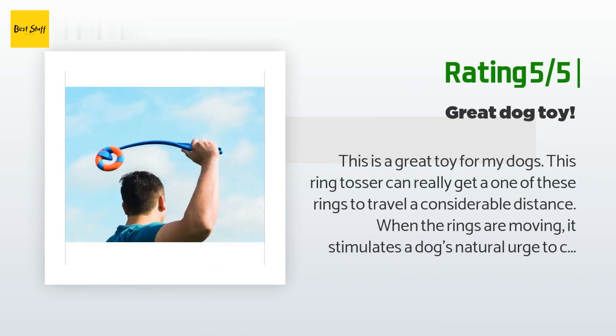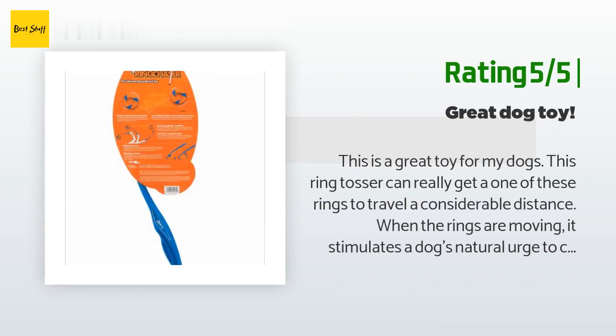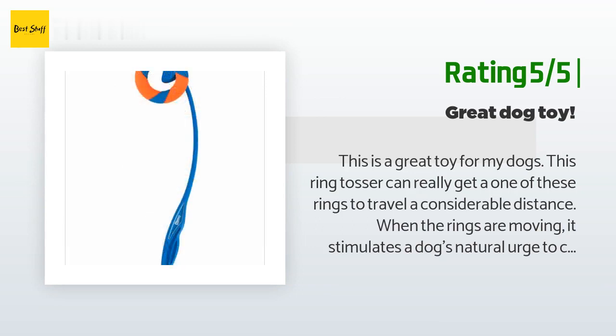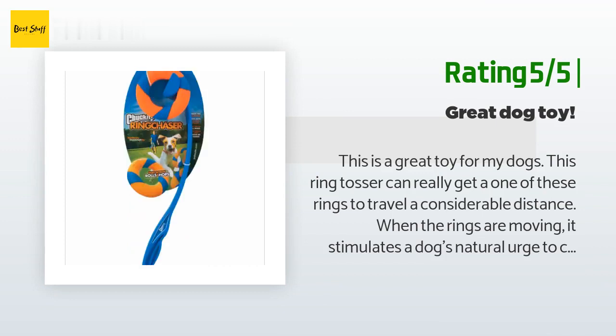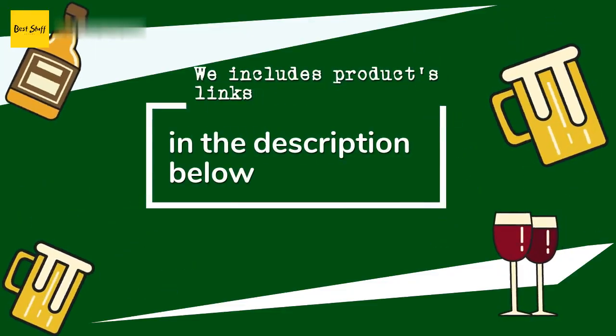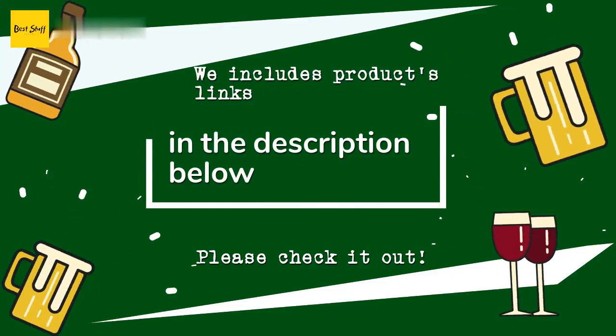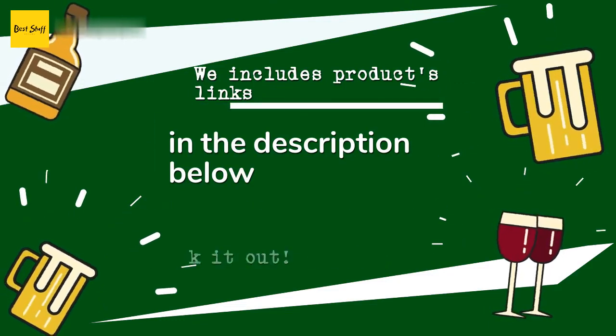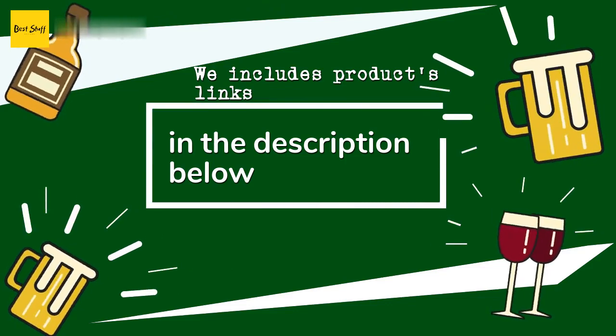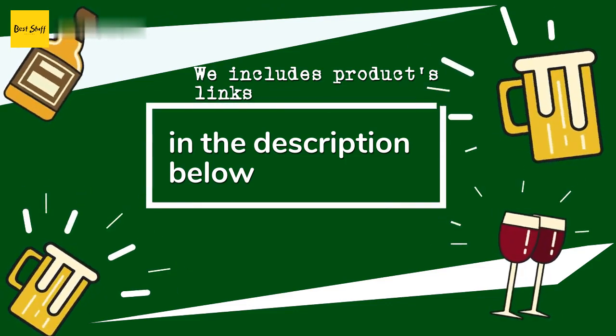Another happy customer said: this is a great toy for my dogs. This ring tosser can really get one of these rings to travel a considerable distance. When the rings are moving it stimulates a dog's natural urge to chase. I have taken this to a local dog park and most dogs really seem to like this toy. The only drawback is that this requires a lot of room to truly use it to its full potential. The rings have also held up to chewing. Thanks for watching — all the links about the products will be in the description below.